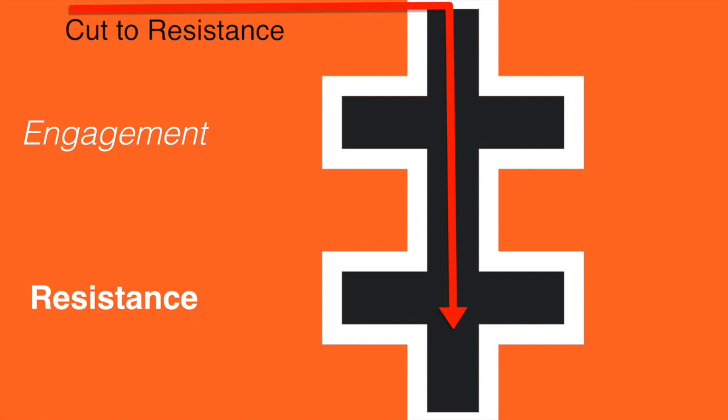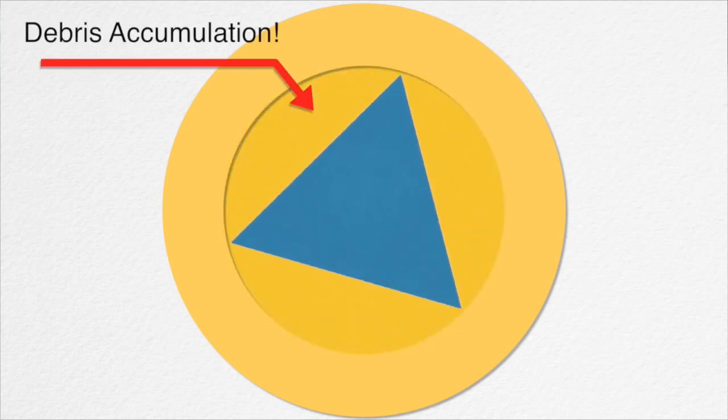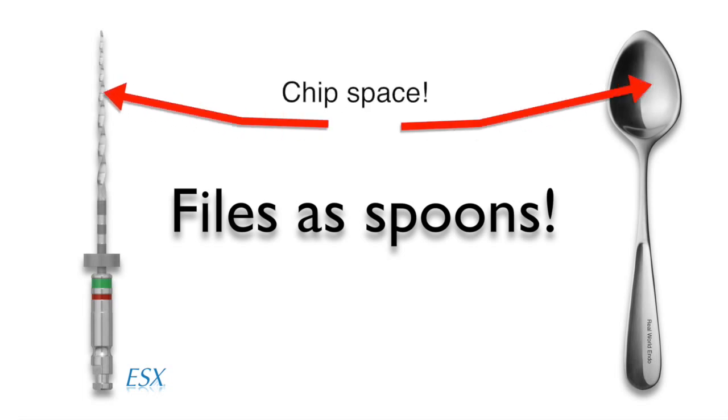All files begin to engage and then very quickly experience resistance once the chip space gets full. When resistance occurs, the file experiences excessive torque, which makes it stop cutting efficiently and can potentially break the file. In the past, I have used an analogy called the sugar bowl analogy to illustrate this point, arriving at the conclusion that we should all be using our files the same way that we use spoons in order to maximize their efficiency and safety.